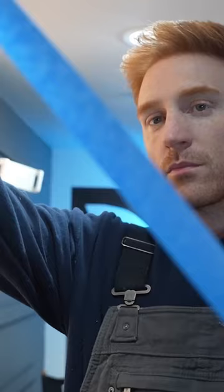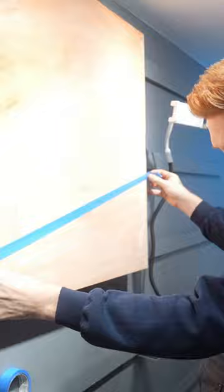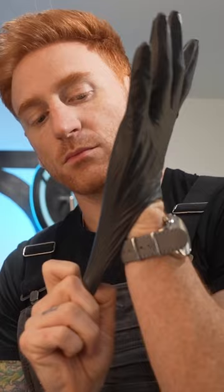Gonna use the forever undefeated blue tape to really help make sure I have my straight lines for the roof. And then I'm just gonna do paint, lines, paint, lines, and then bam, before you know it, I have my building done.